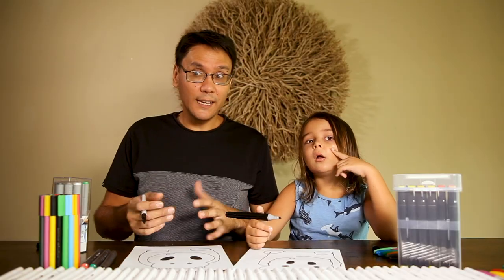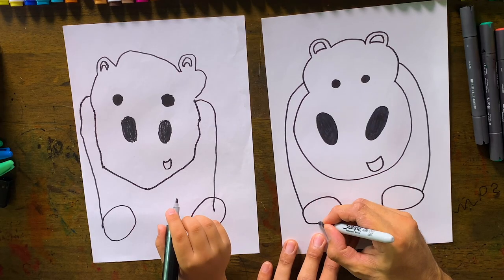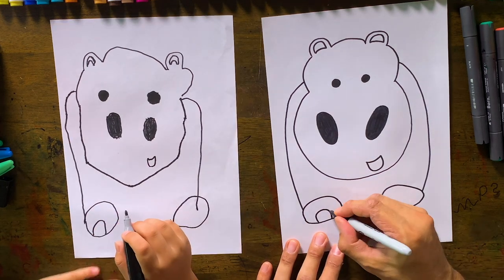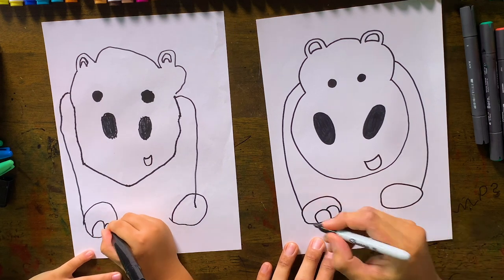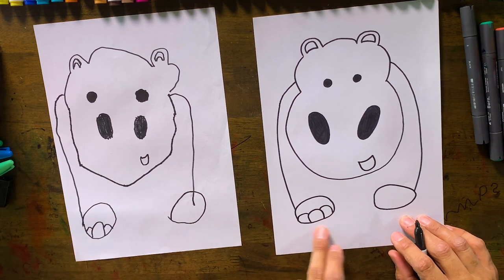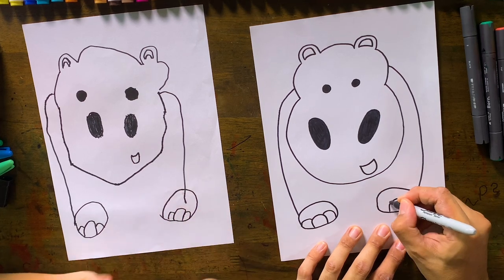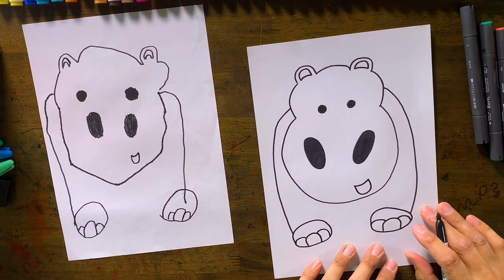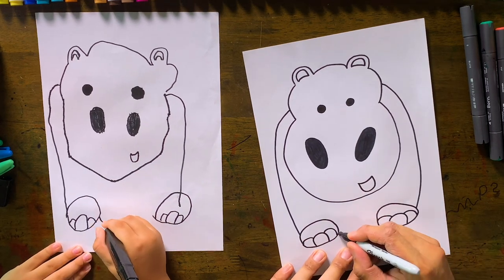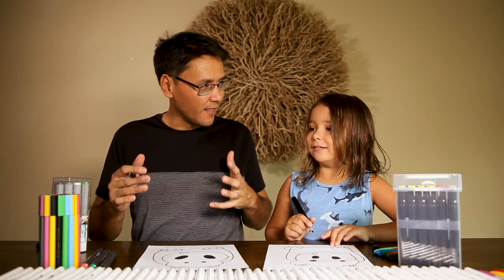The next thing we want to do is his toes. What I like to do is put one big toe in the middle, like so — it's an upside-down U. We want to do one on the side here, and then another one on the other side — see how it makes his toes. We want to do the same on the other foot. Then we do the middle to connect it up with his body — you can do a straight line or a curve line. We're doing a curve line today. And that is the hippo!